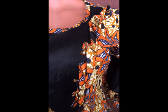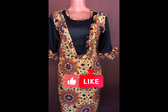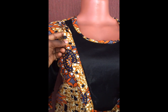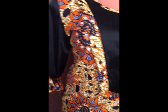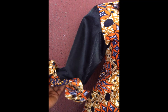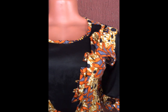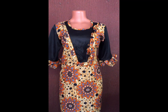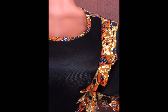Hi guys, you are welcome to my channel. Thank you for stopping by today. If this is your first time coming across my channel, you are highly welcomed. I upload tutorial videos and pattern drafting right here on my channel, so if this is your niche and you like to get updated, trust me you're on the right channel.